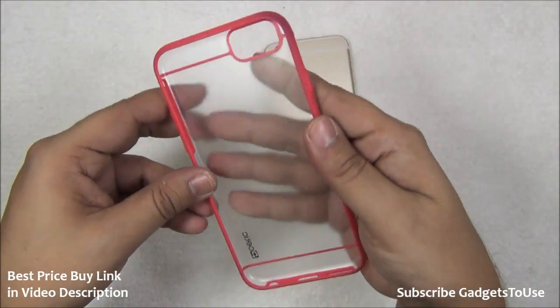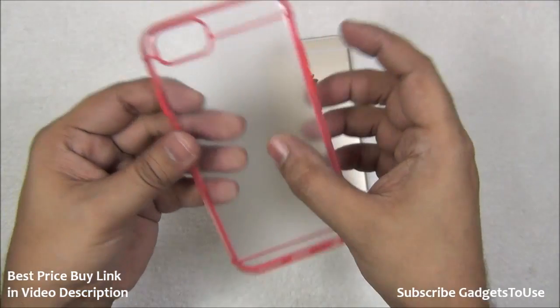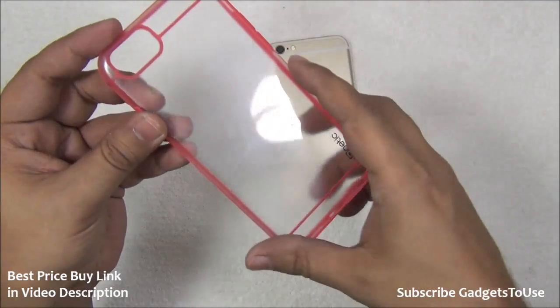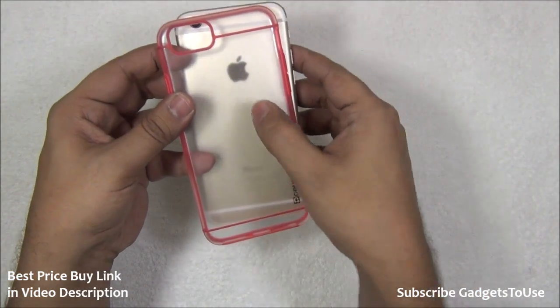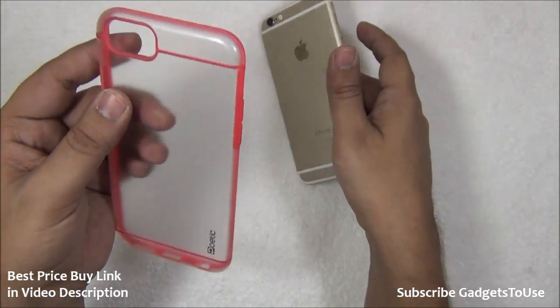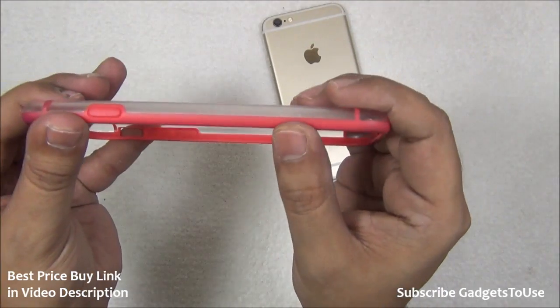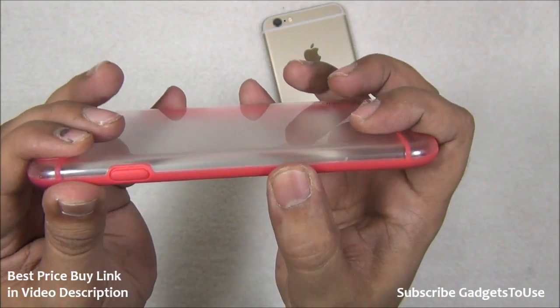As far as the build quality of this case is concerned, it is very good quality plastic — a thick quality plastic — which is kind of transparent. You can see things through the back side, which makes your iPhone look very cool. It does not block the beautiful view including the Apple logo and other things at the back. On this side you can see that silicon is being used, which is very nicely molded with the plastic back.